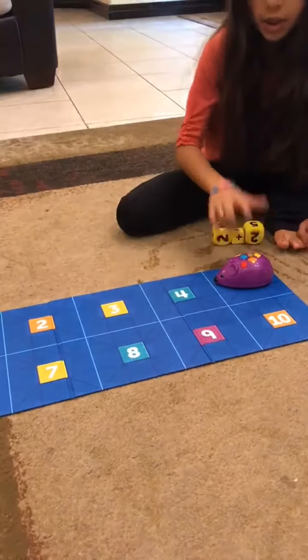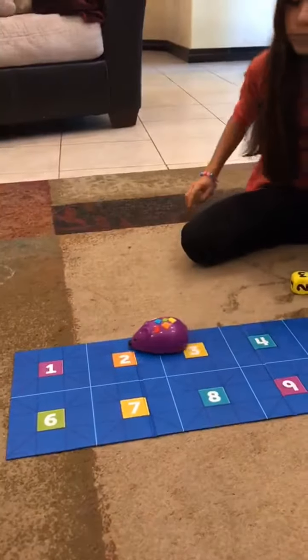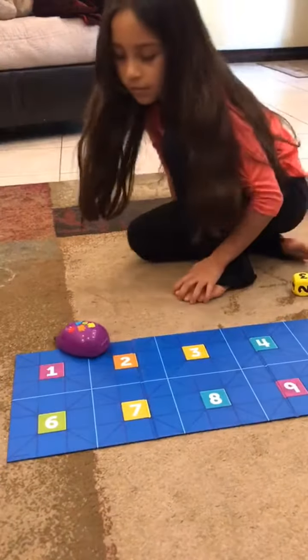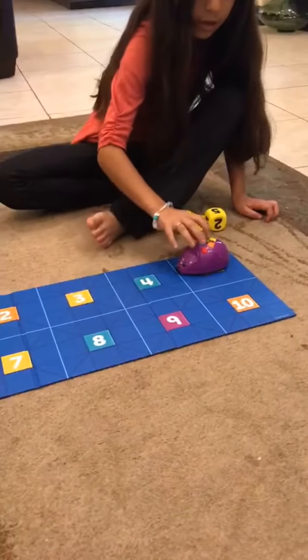So we're going to test it out first. Okay, you want to test it out and you want to get — uh-oh, it turns the opposite way. So let's clear it, let's try again.